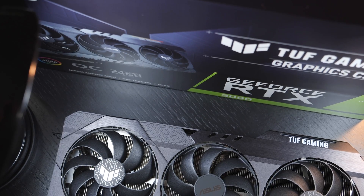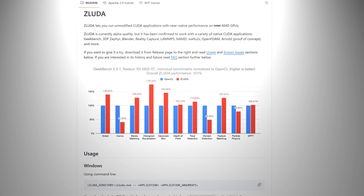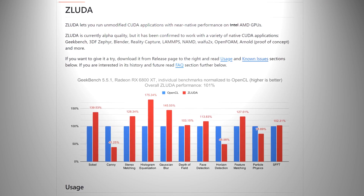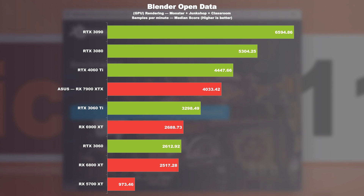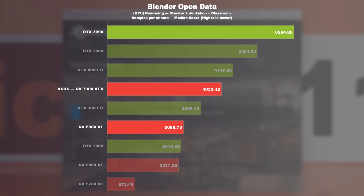Productivity. Thanks to the widespread support of CUDA, NVIDIA GPUs have a clear advantage here, although there now also seem to be open-source workarounds for AMD GPUs to run CUDA apps. Nonetheless, I decided to stick to the officially supported test run with Blender Open Data for now, without any workarounds. For such a rendering task, even the older RTX 3090 achieves around 64% higher results over the 7900 XTX. At least AMD manages to achieve a performance gain of a respectable 50% over its predecessor.